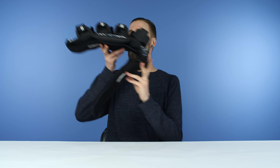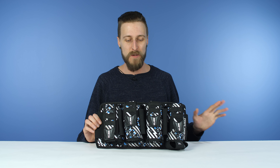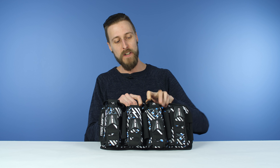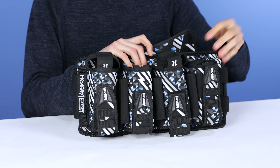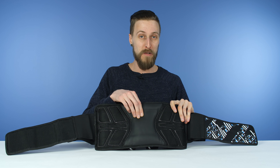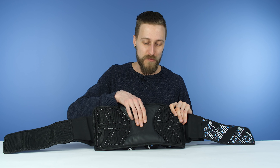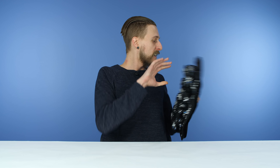Next one is the HK Army Eject Harness. This one is very similar to the Exalt one — you've still got your elastic retention, your straps, and your elastic bits to hold extra pods. The only real difference is that on the Eject, the back pad is like a pillow — super, super cushioned. That's the one reason I think it's a little bit better than the Exalt: it's got this really nice thick padded cushion, so it should be super comfortable to wear.